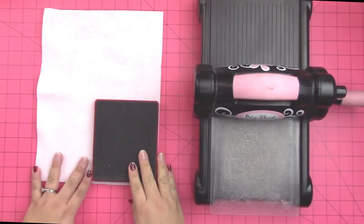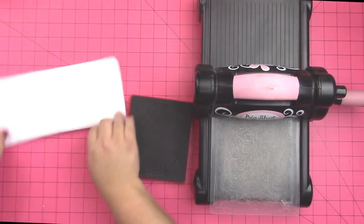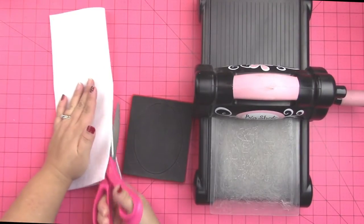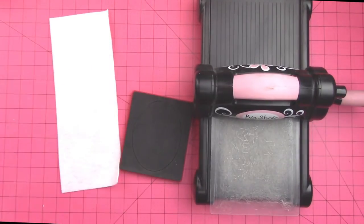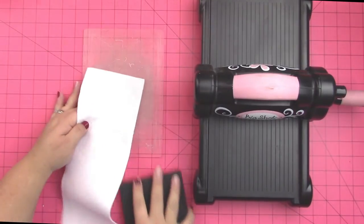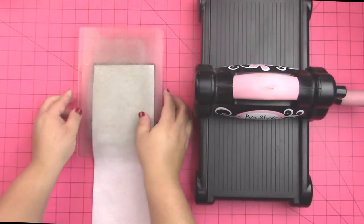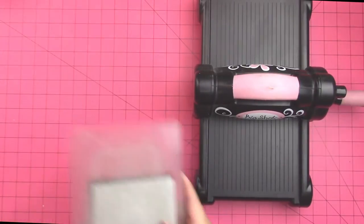Let's get started. The first thing you're going to do is size out your die on your felt. I can see that I can use the die on half a sheet of felt, so I folded my felt in half and I'm using some super sharp Westcott scissors to loosely cut that felt sheet in half. Now I'm going to lay my felt on the die and make my die sandwich — I'm going to put my cutting pad down, the die on top face up, the felt on that, and then another cutting pad, so this is like a sandwich.